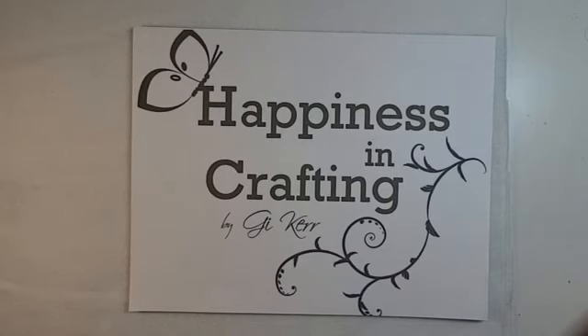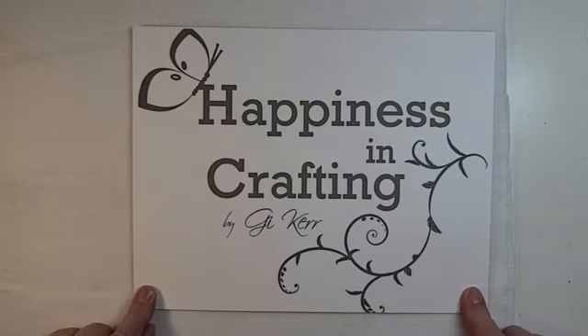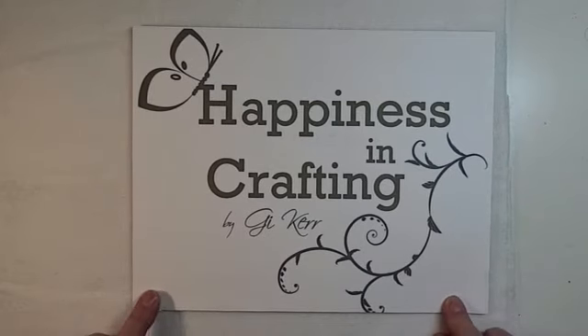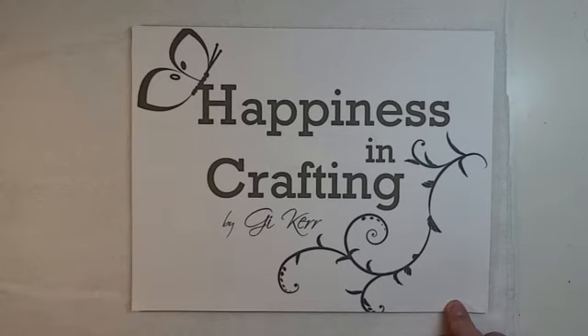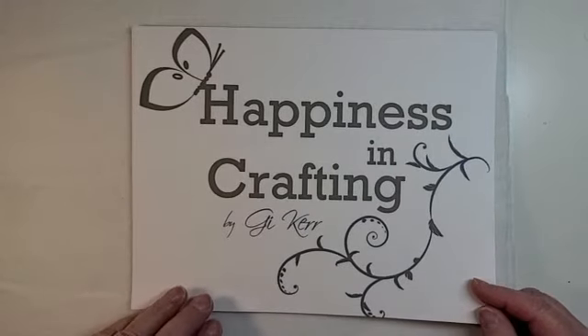Hi everyone, Maxine here with Tink and I Treasures. Welcome back to my studio. G with Happiness and Crafting has honored me with the invitation to be a guest designer on her team. So I'm going to be doing a few projects using one of her gorgeous kits. If you have a chance, go to her Etsy shop - I will have the links below. Check out her digitals and her shop. She does fabulous work. I've always loved her stuff and have purchased many of her kits over the years.